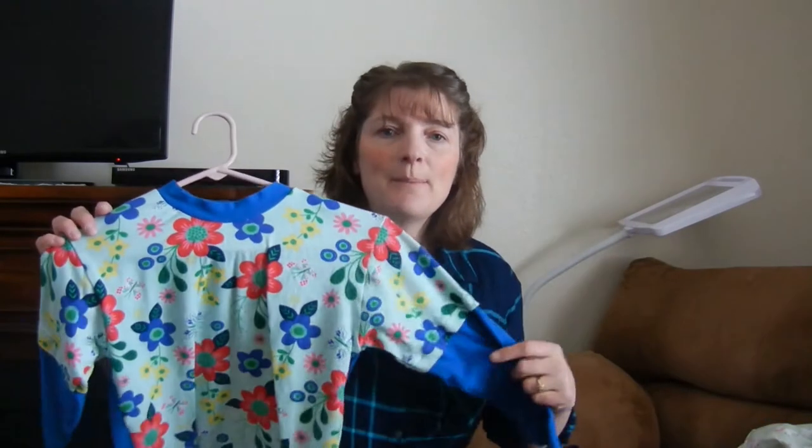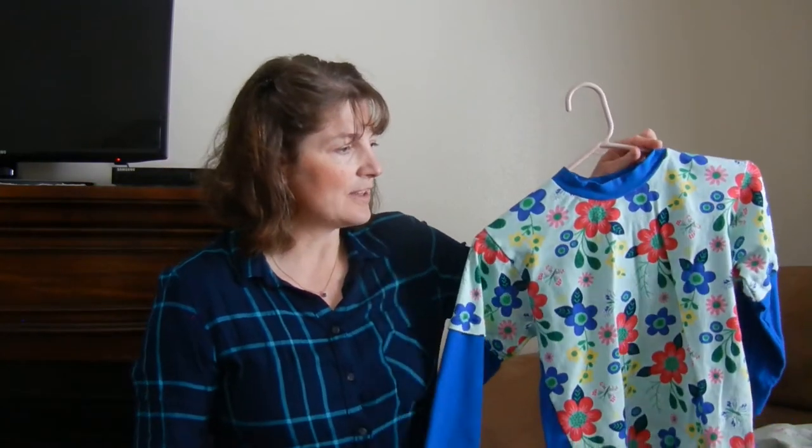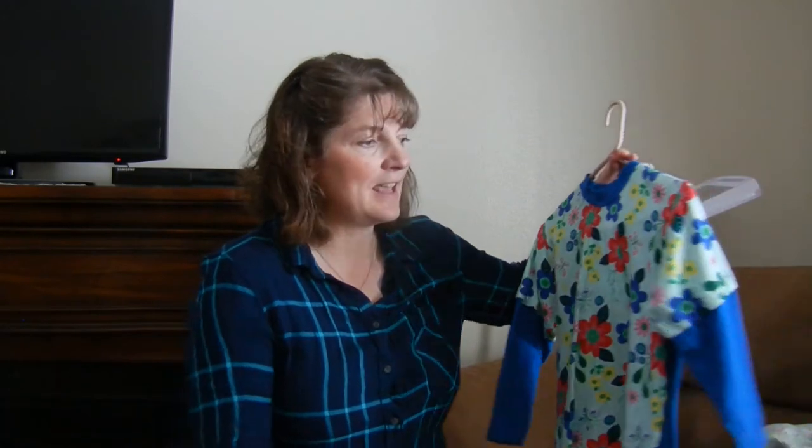Then another stash buster: I'm using up this floral with this blue, and we made this long-sleeve shirt for her. That turned out really well. I didn't have enough to do floral on the back, so it's just the solid piece, and on the sleeves I made it so it looks like a layered tee.